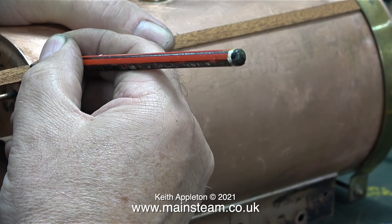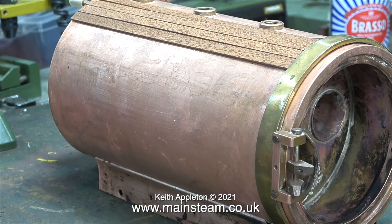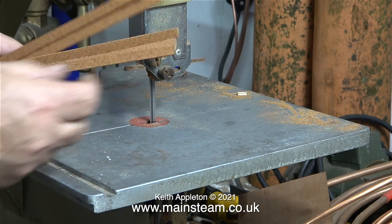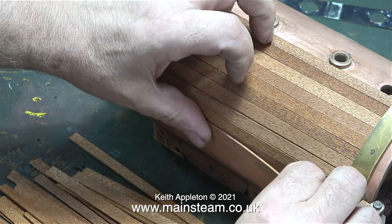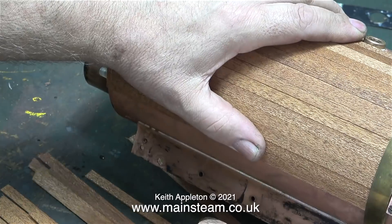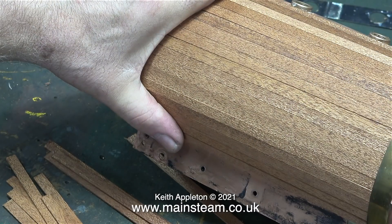Making sure the special front boiler band is in exactly the right position, I mark the required length using a pencil. I always use a pencil for marking mahogany strip because if you use a felt tip pen the ink is very difficult to remove. I went over to the bandsaw and cut quite a few - I tapped the ends on the bandsaw table to make sure they were all level, then cut several at the same time. I worked out that I need 17 pieces for each side of the boiler from the center part.